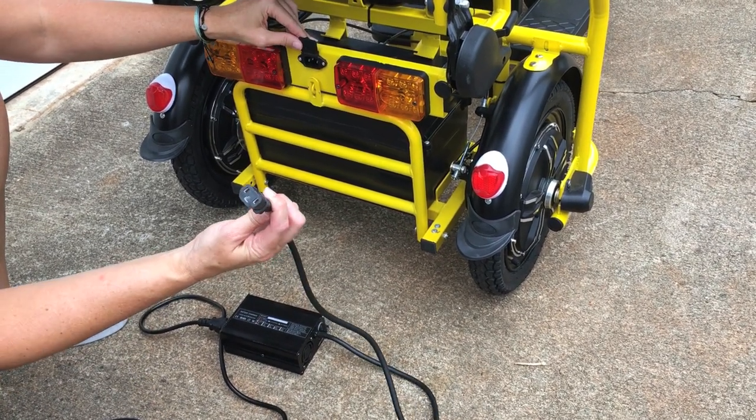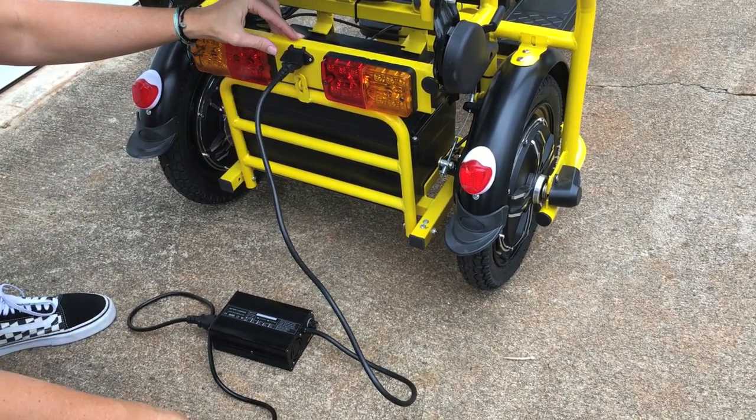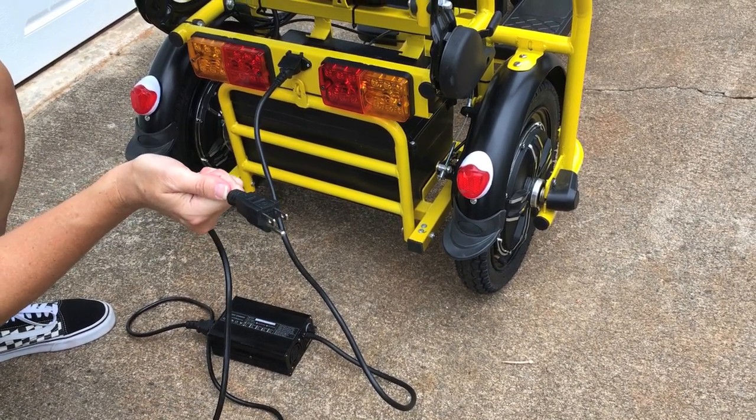lift the flap, insert this end into your flyer, make sure you have a good connection, then take this end and plug it into a regular 110 outlet.